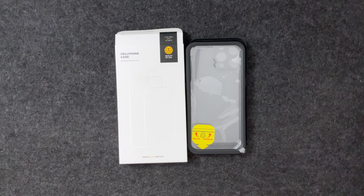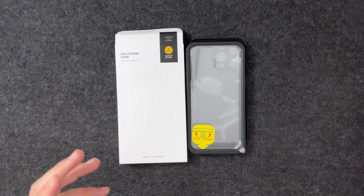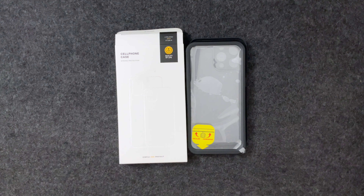Hey guys, Stafford Show back with another video. Today we have a case from a company called Humix. They reached out and asked if I wanted to review this case, and when they showed me it was a waterproof case, I immediately said yes because I've been looking for an affordable option. There are a lot of expensive cases out there, but Humix seems like a pretty popular brand on Amazon, so I was excited when they reached out.